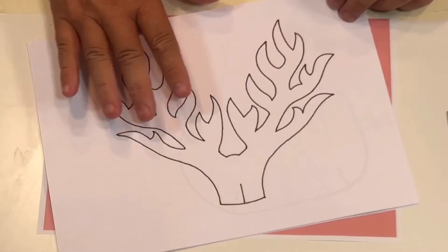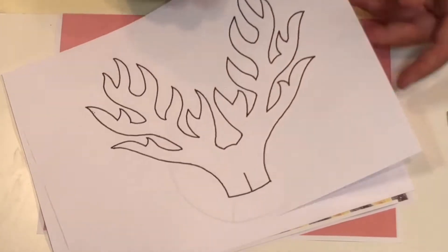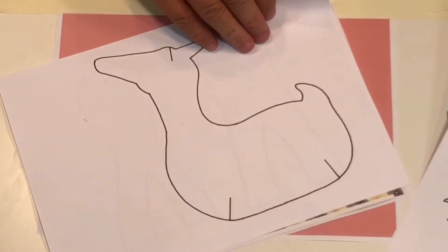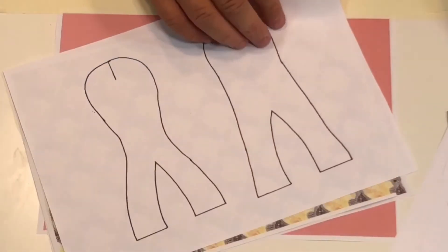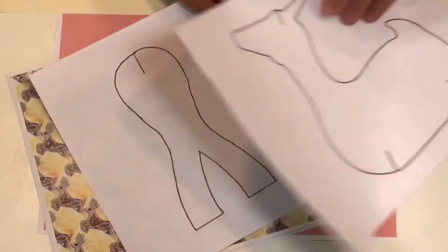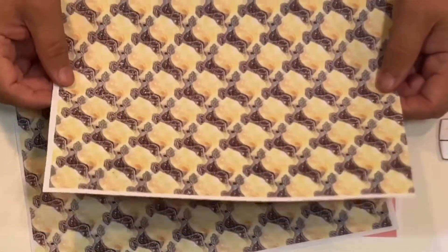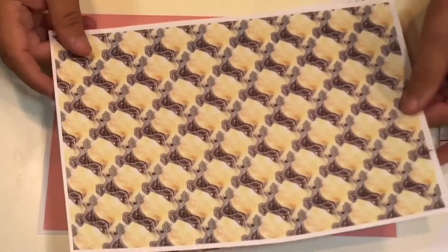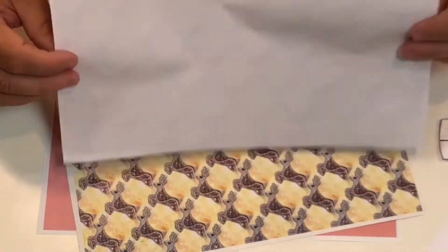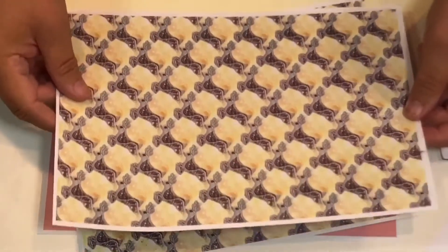These are the templates for making the body of a Christmas deer. I've printed them out in A4 size. You're going to need one of those, one of those, and you've also got front and back legs as well. I've also printed out some card — a thicker 200 gram card printed on both sides. But if you haven't got card you can print on, you can do it on two pieces of paper and stick them back to back, which will also give you a thicker paper to use.